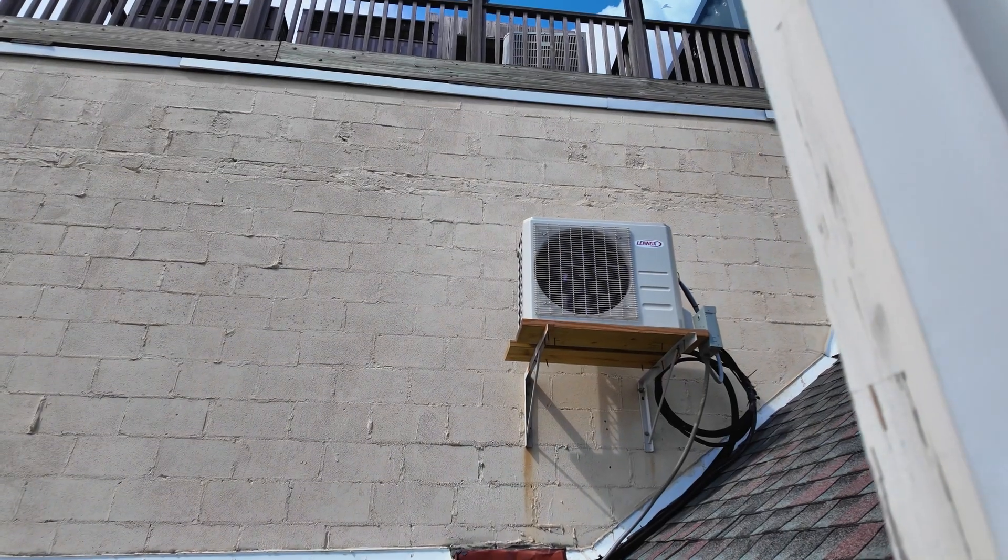The outdoor unit is actually mounted on the neighbor's wall. It would be a party wall if it were inside this house, but it's not — it's on their property, and that's going to be causing vibrations. It's also on a very steep roof, so anyone that comes out to service this is going to need extra PPE and will have to be harnessed in. There is a shutoff over there — they thought about that, maybe that was just a code requirement — but all the rest of it is no good.